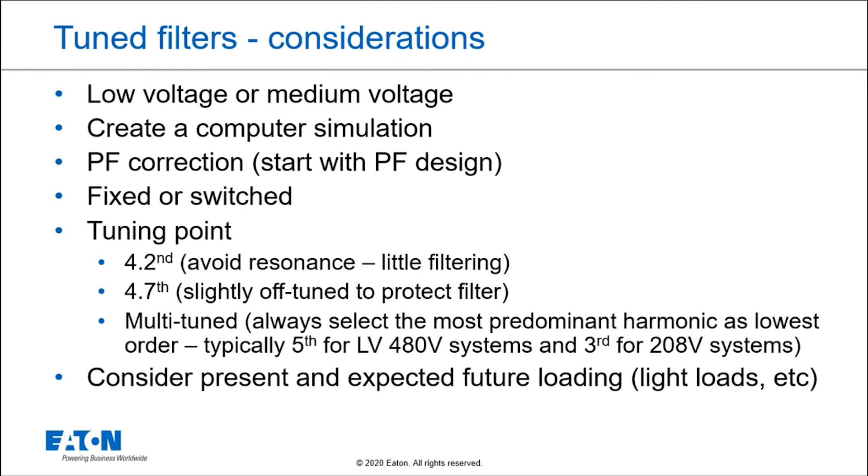For a multi-tune filter where we're trying to attract multiple harmonics — fifth and seventh, for example — we always pick the lowest harmonic order present on the system. For 480-volt systems, it's going to be the fifth harmonic typically. For 120/208-volt systems, it's going to be the third harmonic, so you might need a third and fifth. For 480 volt, you might need a fifth and a seventh.